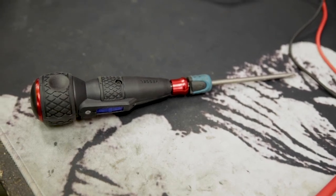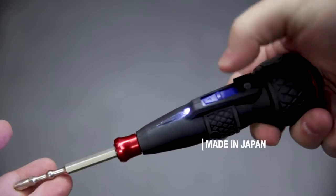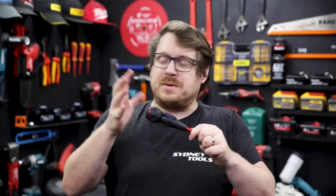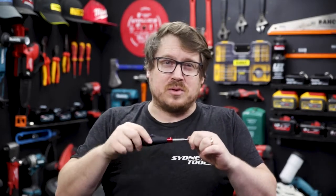This is the rechargeable ball grip screwdriver from Vessel. The screwdriver itself is comparable in size to a normal screwdriver, with Vessel's signature ball grip which sits nicely in the palm of your hand, provides a lot of grip, and it's really comfortable.